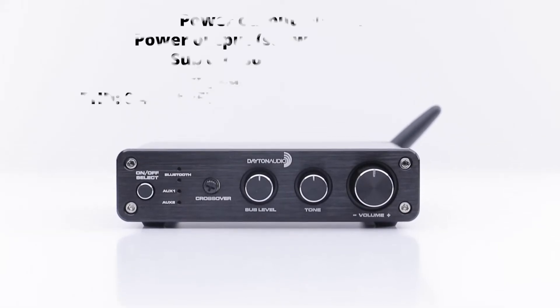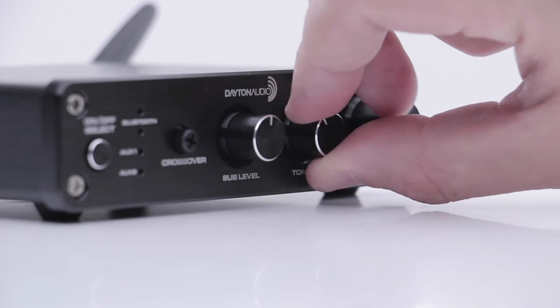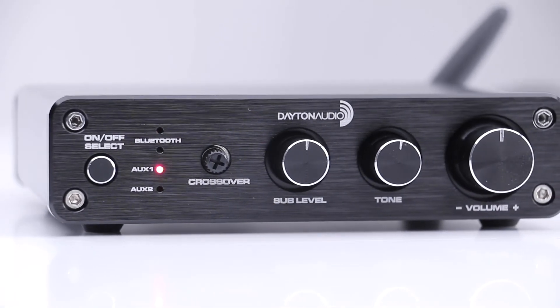Once the music is playing, you can rest assured the Class D power, tone control customization, and discrete and sleek design of this amplifier are just right for your home or office.